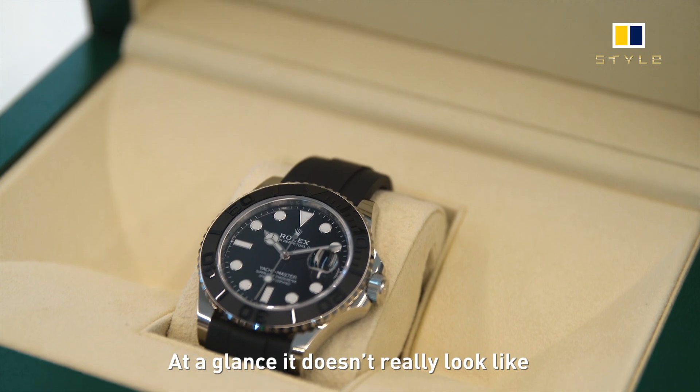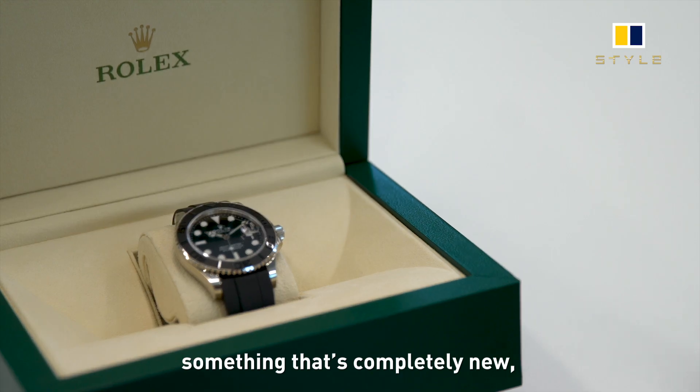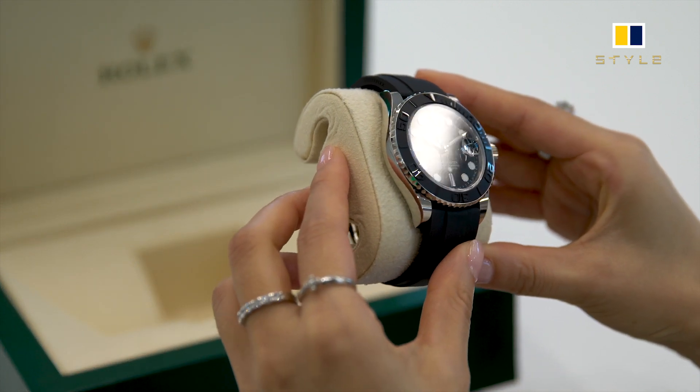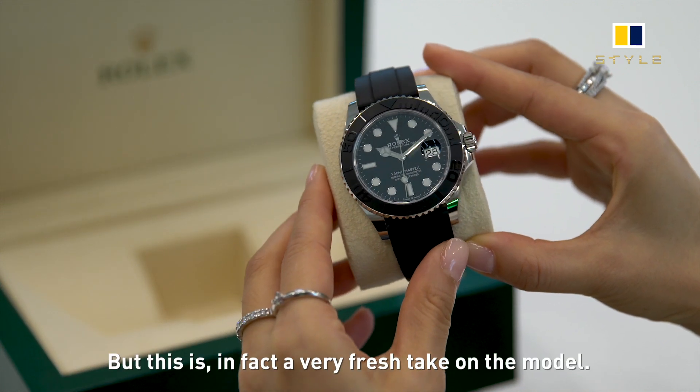At a glance, it doesn't really look like something that's completely new, because everything about it is so in tune with the Yacht-Master DNA. But this is in fact a very fresh take on the model.